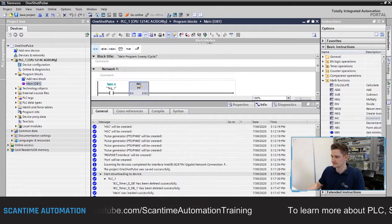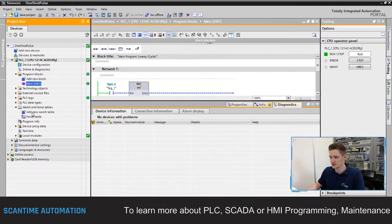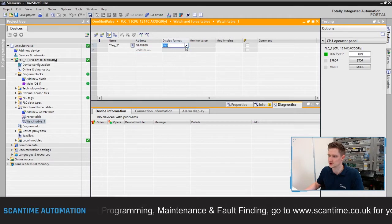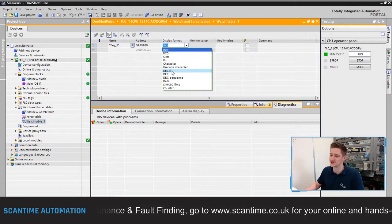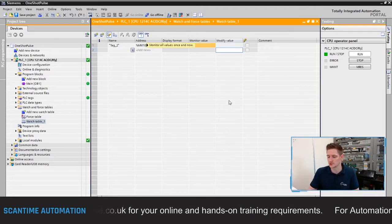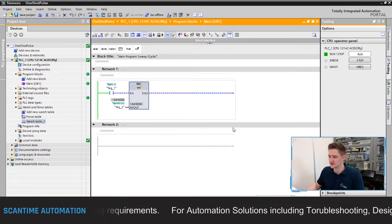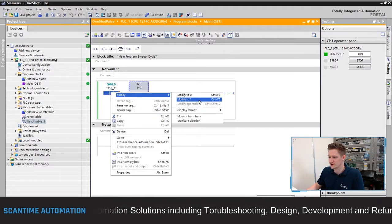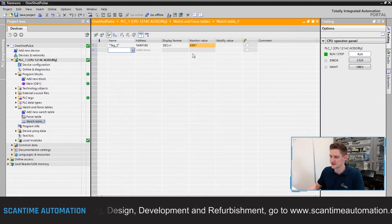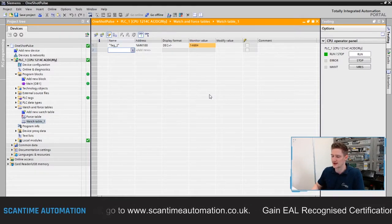I'll go online and open up a watch table. In the watch table I'll type in MW100 with the display format set to decimal plus and minus — you'll see why in a second. I'll go to monitor mode; watch tables remain inside the PC and don't need to be downloaded to the PLC. Now right-clicking M0.0 and modifying it to one, you can see the value inside MW100 incrementing on every PLC scan — every one millisecond — just ramping its way up.